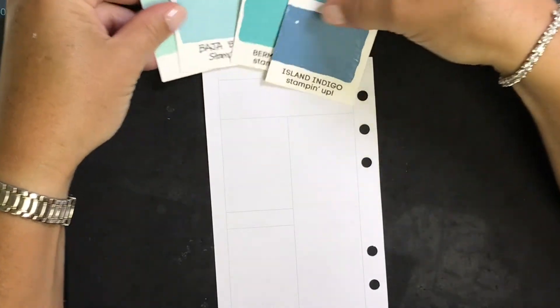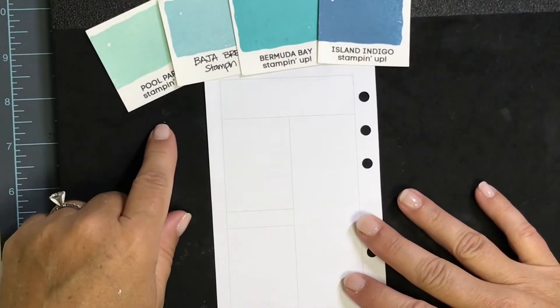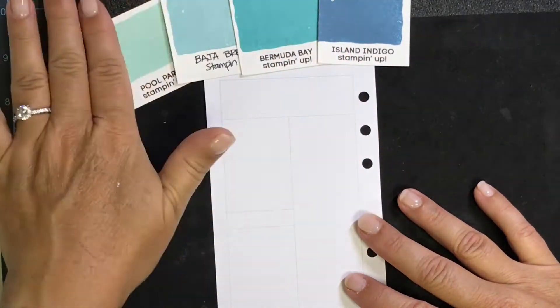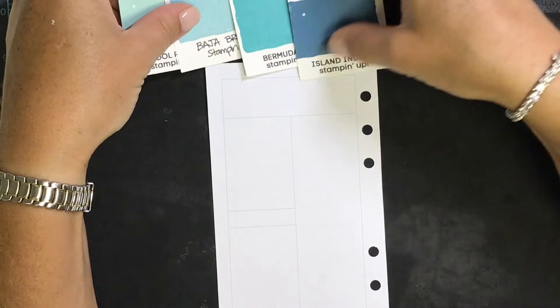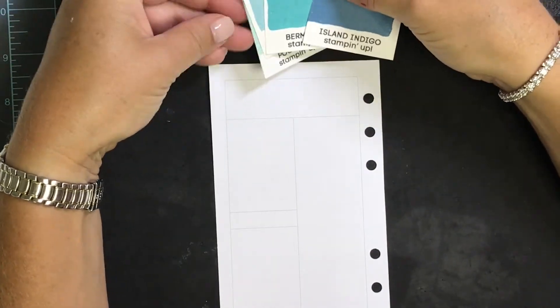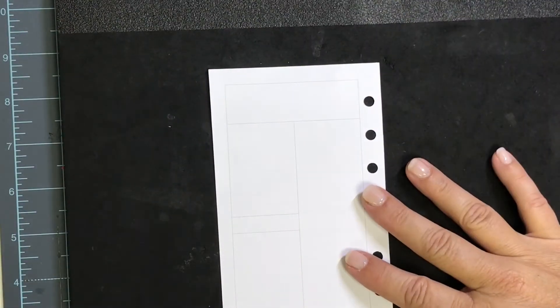I've looked through my supplies and decided to go with a little bit of a monochromatic look this week. I selected four colors out of my ink swatches that are all in the teal/pool kind of family, ranging from light to dark. These all happen to be Stampin' Up inks, which are some of my very favorites for using in my planner. They have a lot of great properties and I want to do a video about why I love them so much.